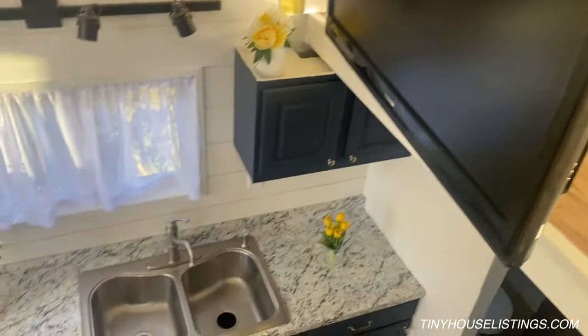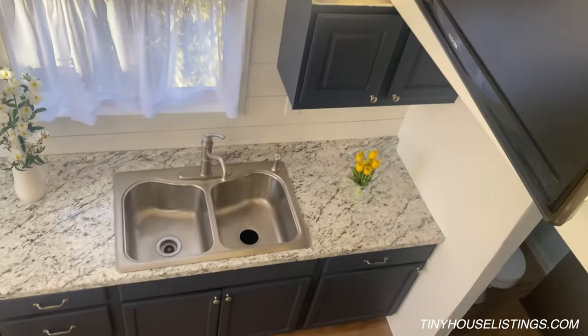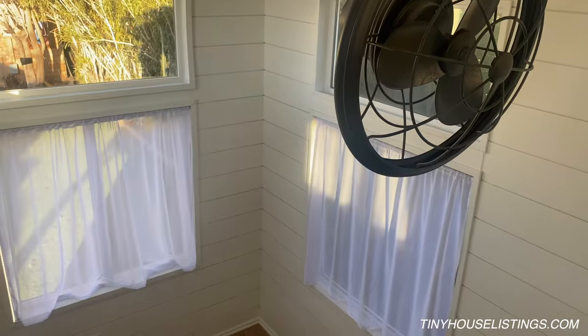There's some different storage here for kitchen stuff. And that's the mini house.